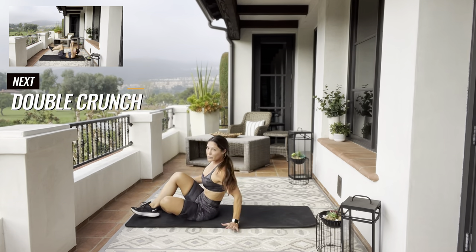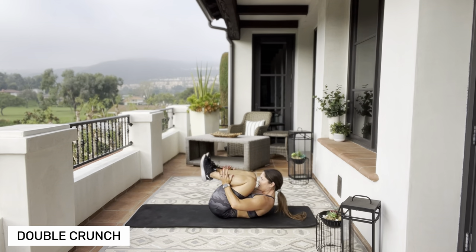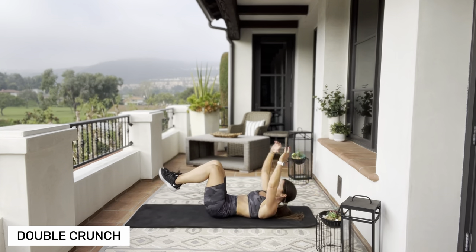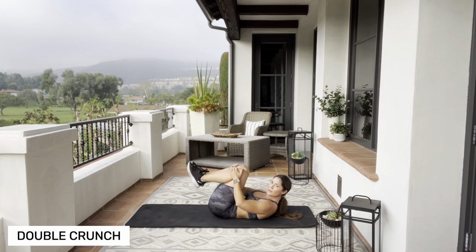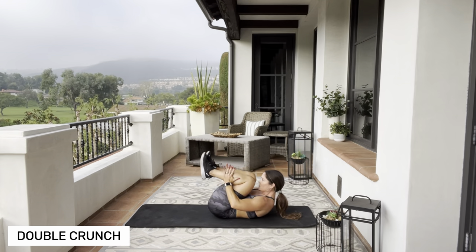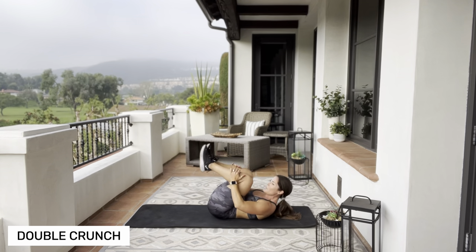Back on your booty, all the way down — legs and arms are extended. We're going to crunch it in as tight as we can and then back out. Don't let your arms or your legs touch the ground. We're here for a whole minute. If you need to modify, you can kick your legs up — that's going to take less tension off of your abs and your lower back.